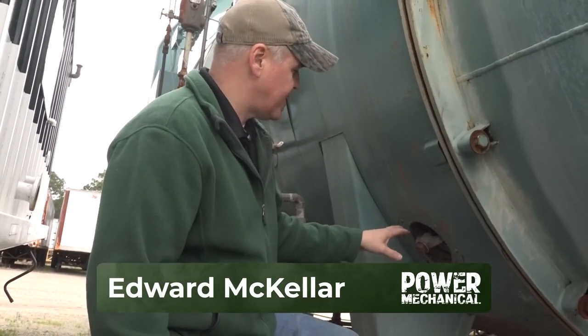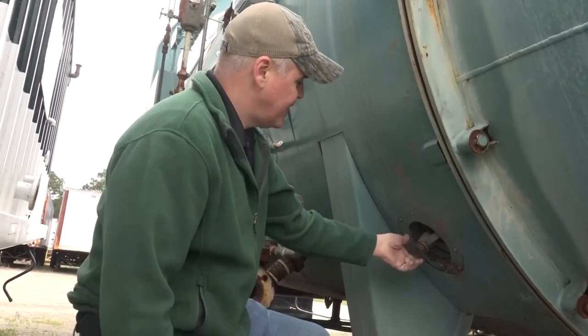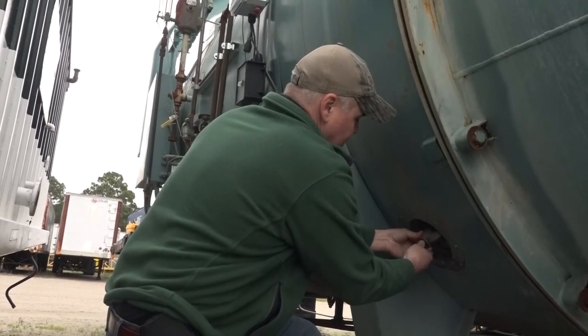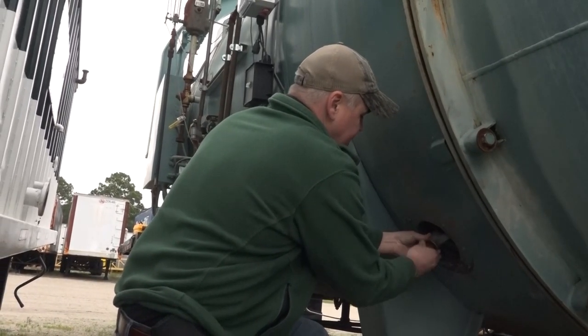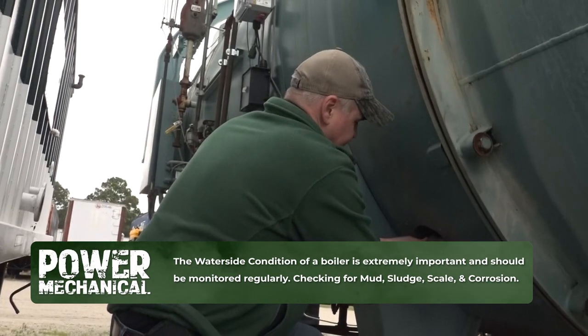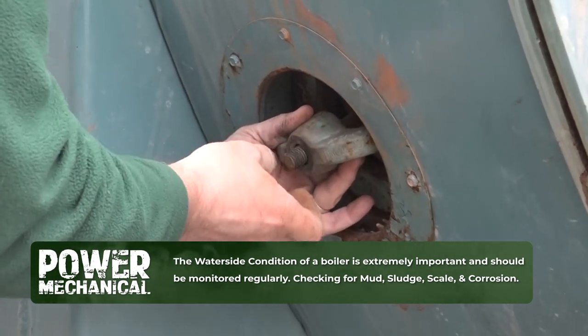Hey guys, Edward here with Power Mechanical with a quick tip for your boiler rooms. What we're looking at today is the inspection port, or the hand hole as it's called, on this boiler. The tip I want to give you is that when you do your annual open and close on these and you have your water side open, it's a good idea to go ahead and get a picture of your water side. I'm going to show you basically what I mean with that.